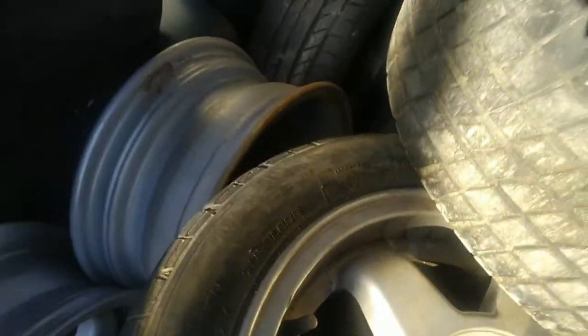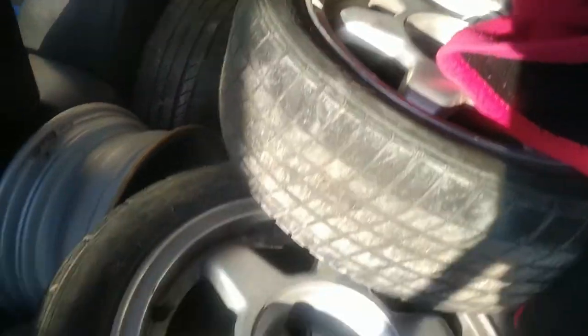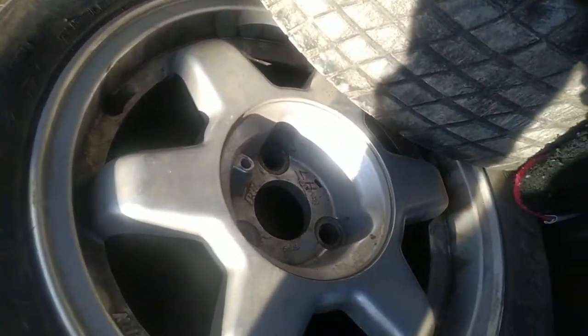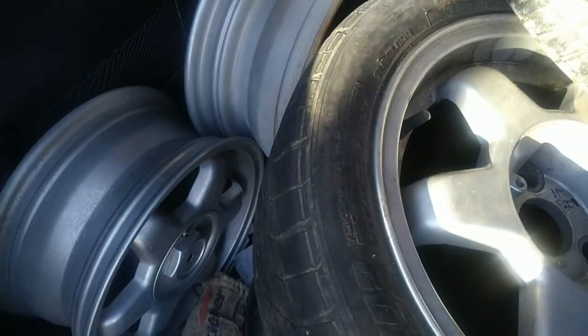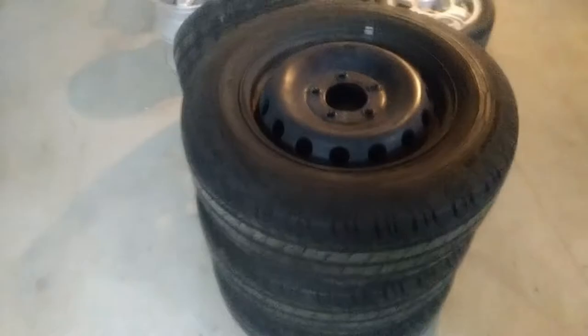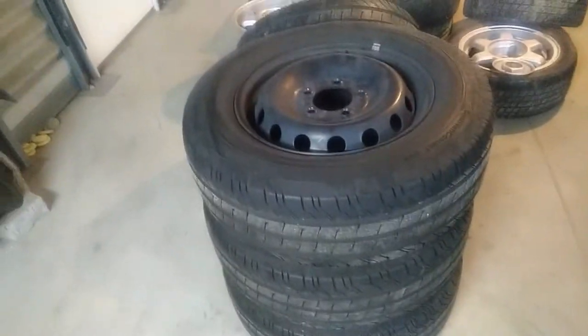It's windy today, as you can see. I have many wheels here - these are special, these are for the three-hole cars. Behind I have more, and those are for the camper. Because it's windy outside, I moved them - these two are brand new, so I have six of them. Finally made it to put the parts in the garage.